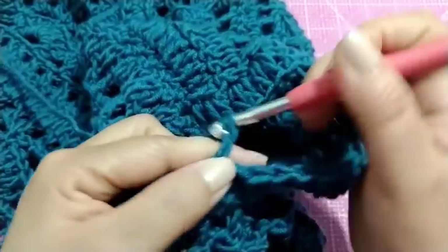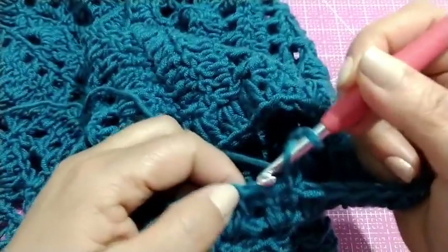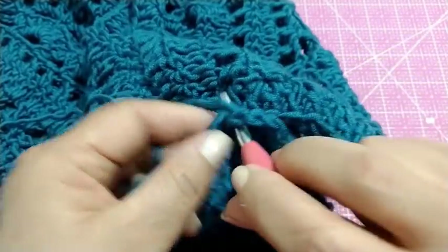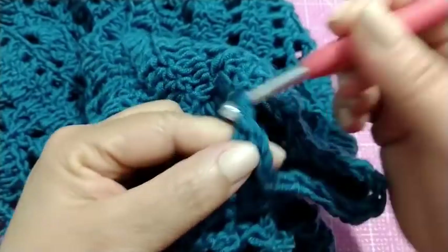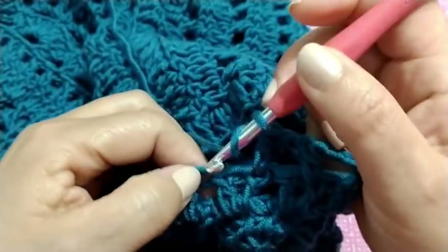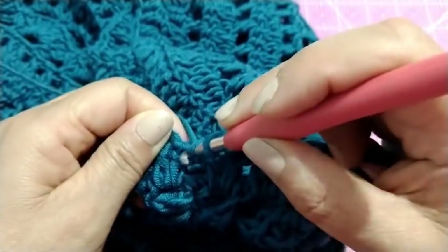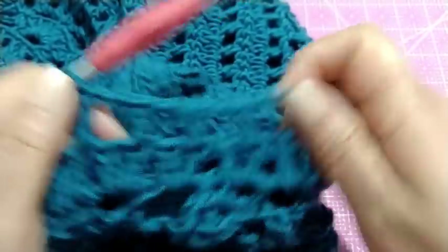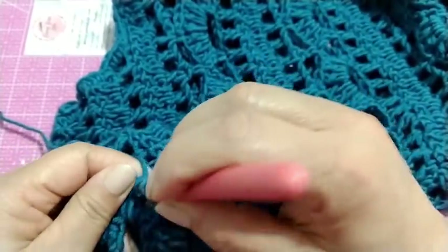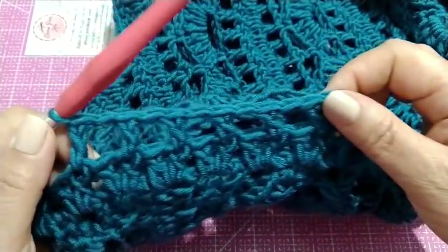Agora, nós vamos fazer três correntinhas para subir o nosso primeiro ponto, mais uma correntinha pra ser a correntinha de separação — no total, quatro correntinhas. Pulamos um ponto e vamos neste próximo, fazer um ponto alto. Uma correntinha, pulamos um ponto e vamos no próximo. Vamos fazer toda essa carreira — essa segunda carreira da manga — desta forma: pulando um ponto, fazendo uma correntinha, pulando um ponto, e no próximo, fazemos um ponto alto. Vamos fazer toda essa segunda carreira, toda a volta, em pontos vazados.